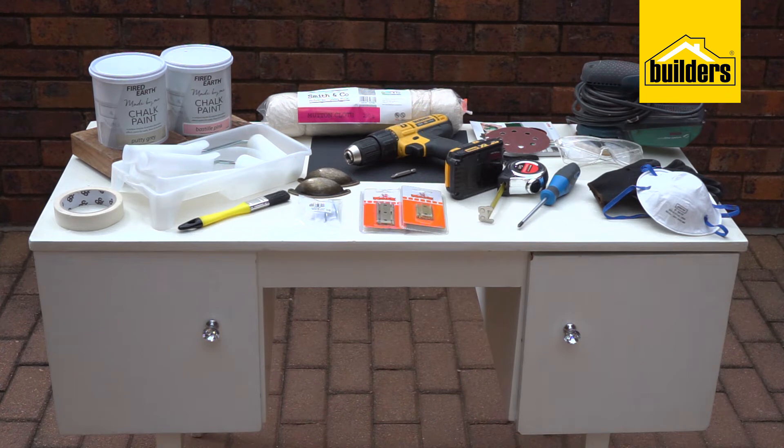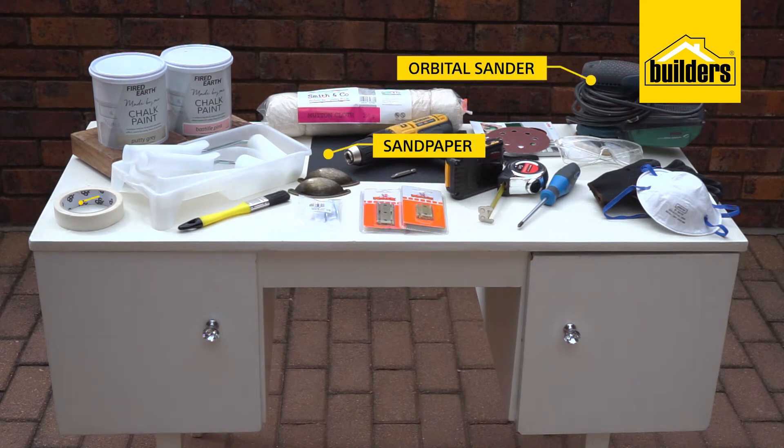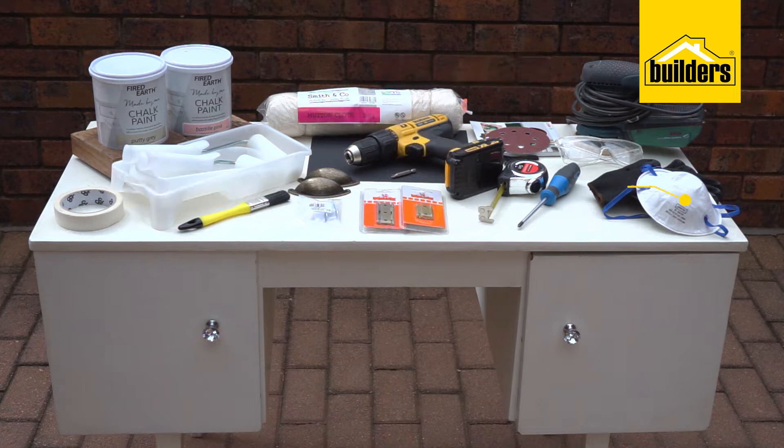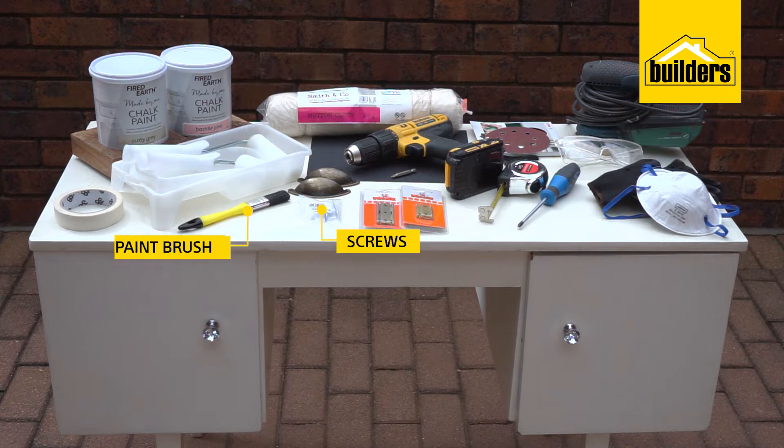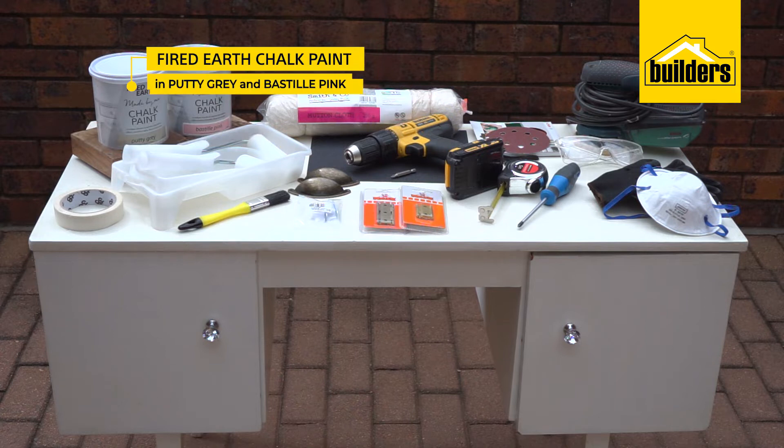Here's what you will need: sandpaper, orbital sander, masking tape, PPE, screwdriver, drill, tape measure, mutton cloth, buttercup handles, screws, paintbrush, foam roller and tray, and Fired Earth chalk paint in Putty Grey and Bastille Pink.